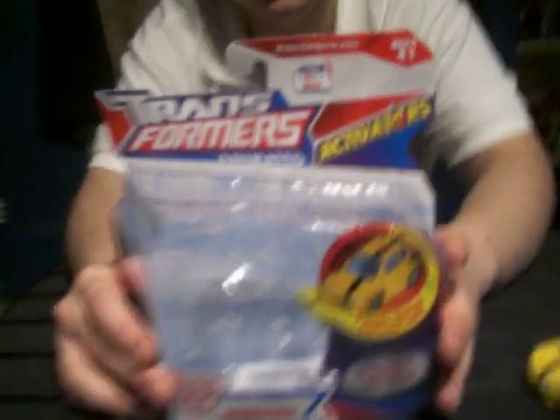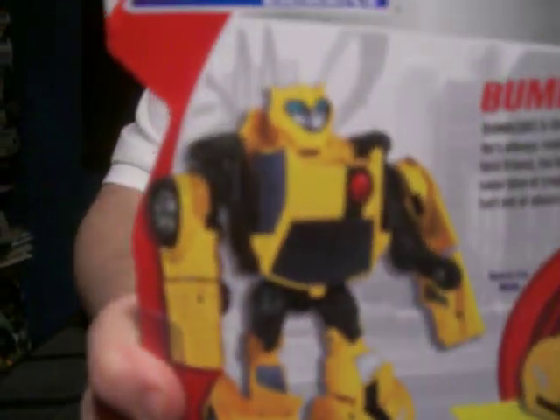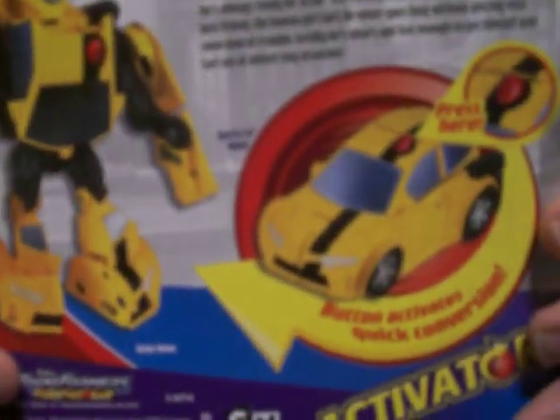As you can see, this is the box. Nothing really new except for the new picture. Just take a look at the back.